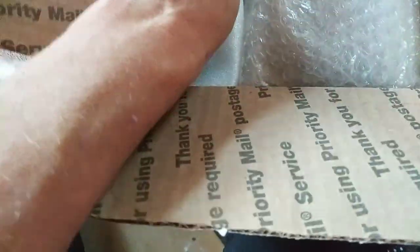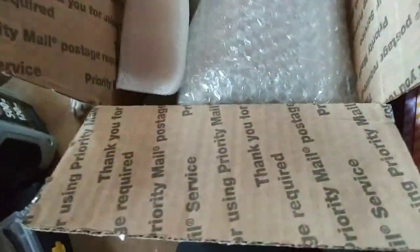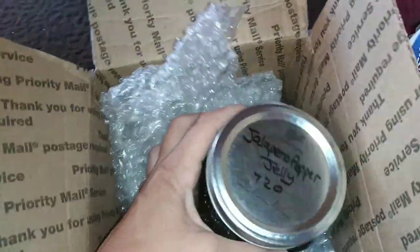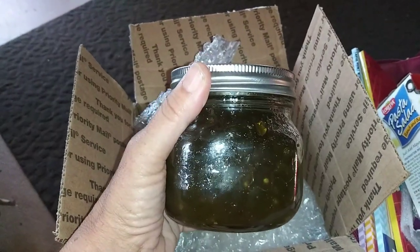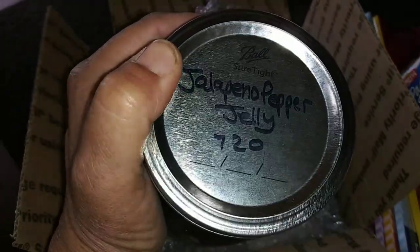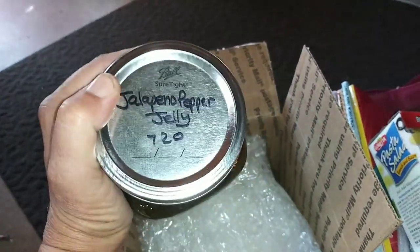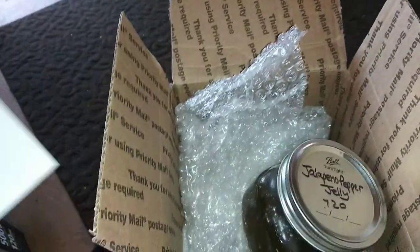That note is one I will treasure — when I'm feeling down I'll get it out and read it. She also sent me pasta salad — ranch and bacon, I love this stuff. And she had mentioned this a few months ago: jalapeño pepper jelly! I've had this before, I cannot wait to crack this open. I went out and bought some crackers specifically for it. I'm going to do a taste test in a video so you can all see me enjoying it!